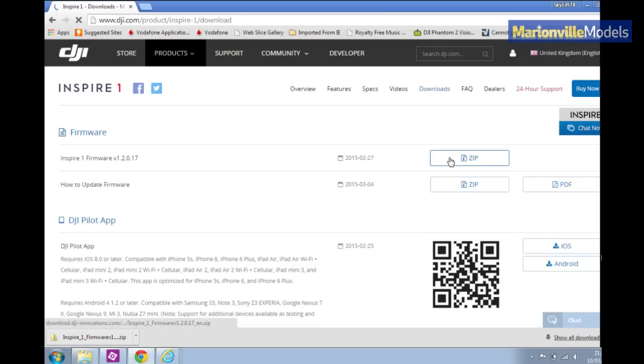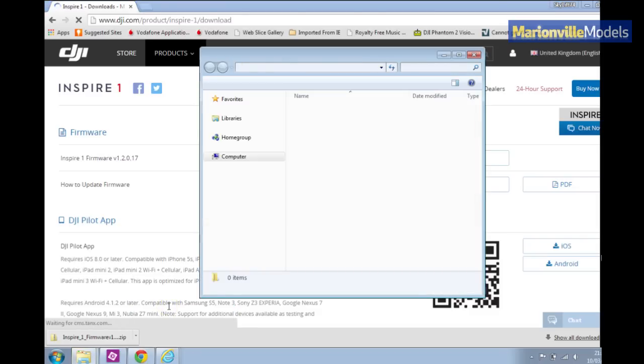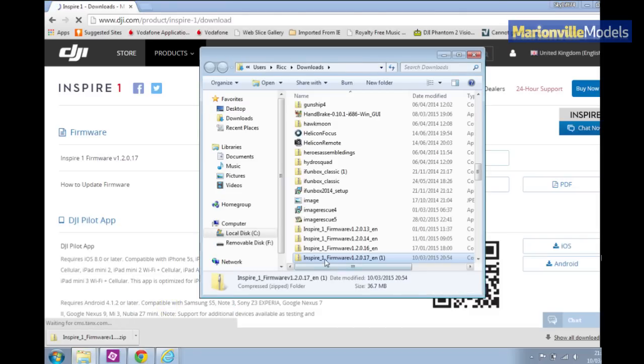What you want to do is download the zip file. I've already downloaded it to save time, so we've got it down here. So what you need to do is open up the folder — I've actually already downloaded it a few times.